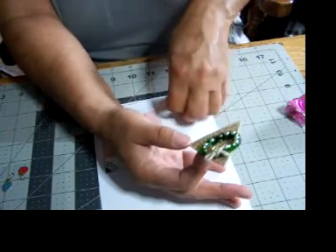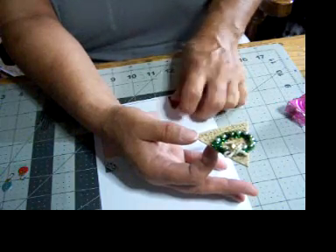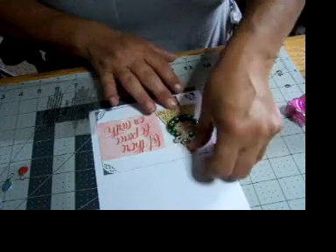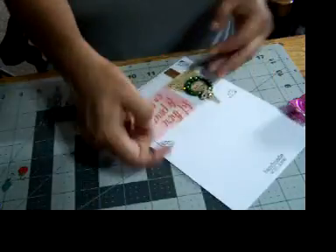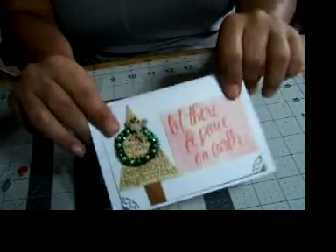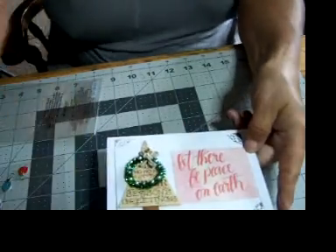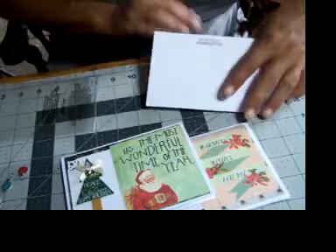We're going to have to move this down because it's a little too big. We'll put it down at the bottom, then we'll put the tree right there. I haven't thought of what kind of sentiment I want to put in there yet, but there we go — one Christmas card. So now we have three Christmas cards using the cut-apart from a kit that I had.